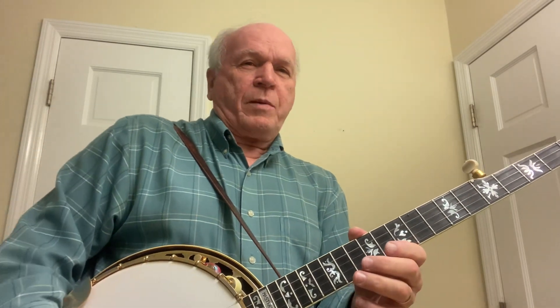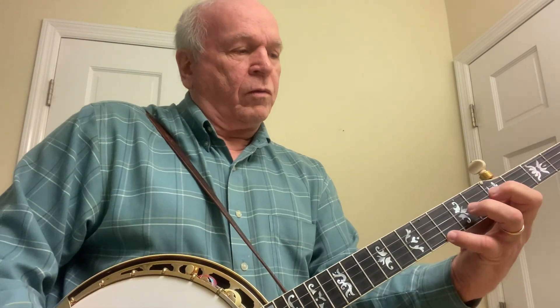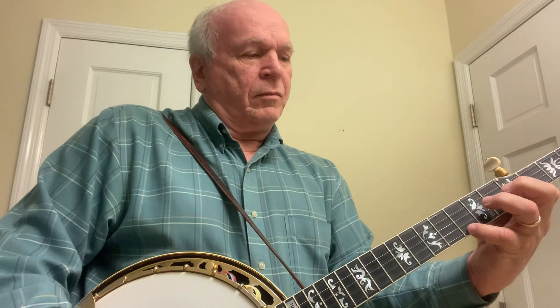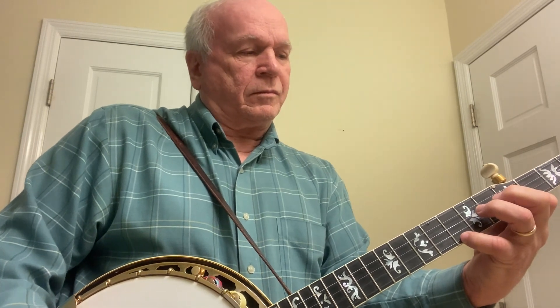And that's the three breaks. Remember that C7 here. God bless you.